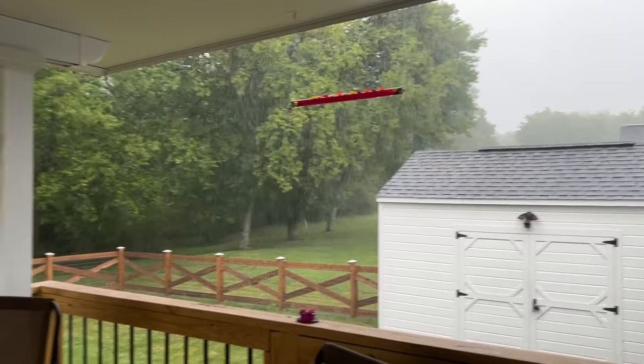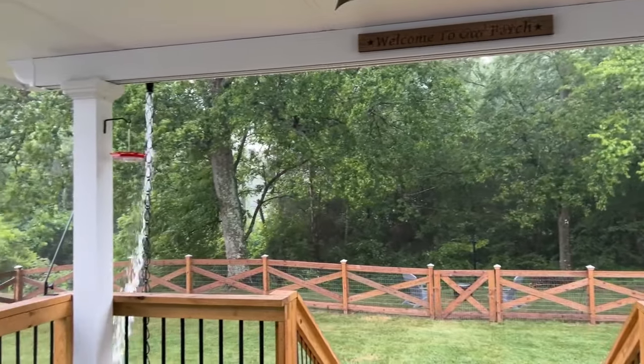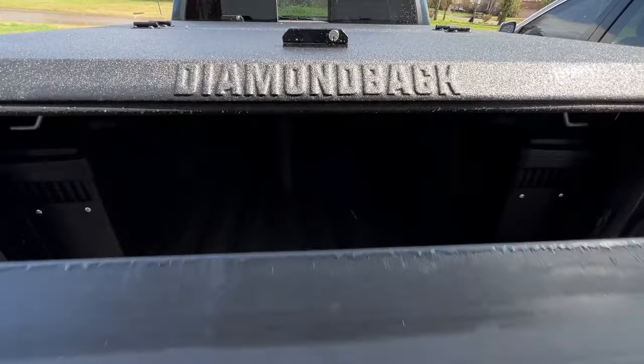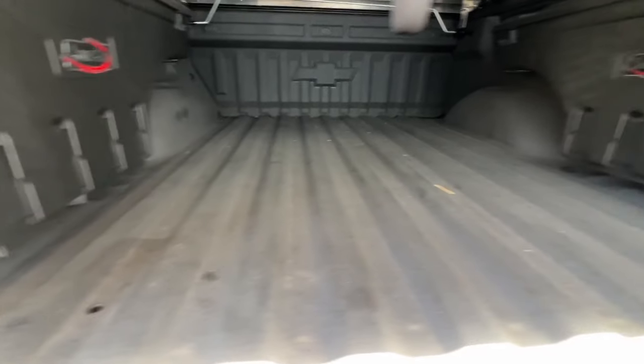Then there's one situation I didn't plan for — we had a really powerful storm come through. Once it cleared, I went out to see how it did. And I'm sure that you all won't be surprised: it did pretty good. Here's your conclusion on the Diamondback HD cover.